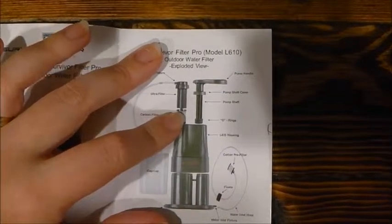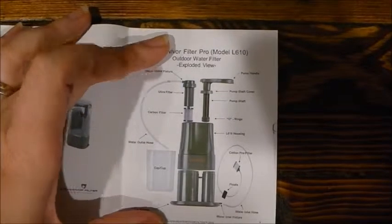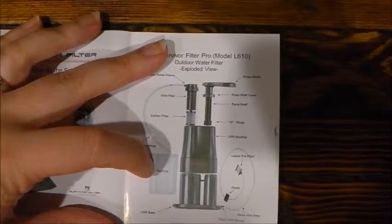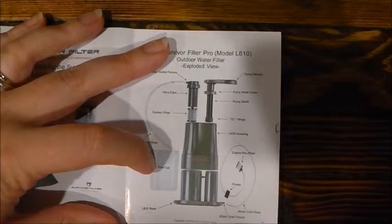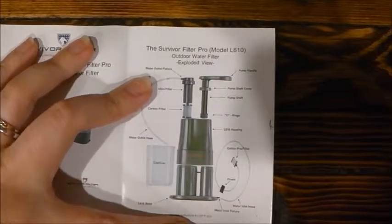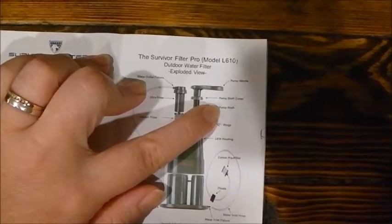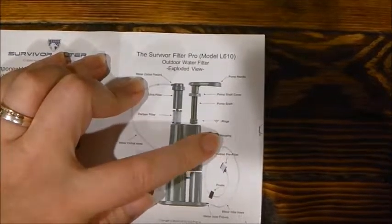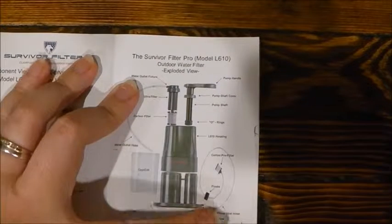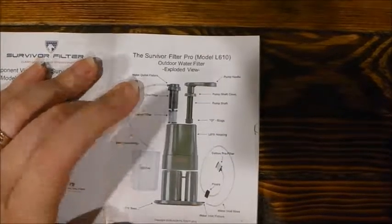The carbon filter is inside, and then there's the ultra filter. Here's where your water fixture is, and your water outlet hose. The top is actually a cap cup — that's a really good idea. And you've got the base. This is what it looks like if you take it apart: you have your pump handle, which pumps pretty easy, the pump shaft cover, the pump shaft, the o-ring, a housing, the cotton filter, the water inlet hose, the water inlet fixture, and it's got floats.